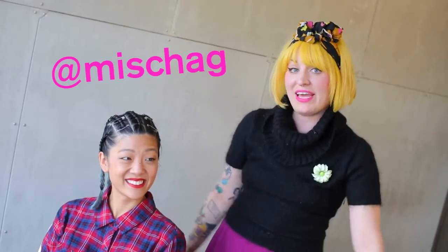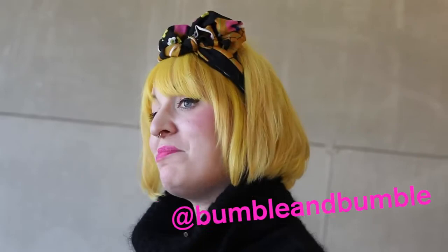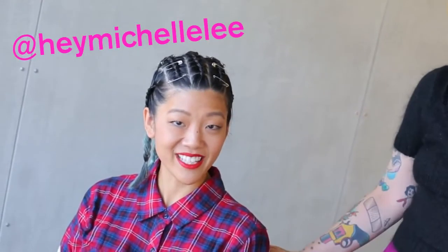So how do you feel? I love them. I love the way it feels too — it feels really cool. Yay! If you want to see more from me, you can follow me on Instagram at Misha G, M-I-S-C-H-A-G, or on Bumble's Instagram. And you can follow me at HeyMichelleLee.